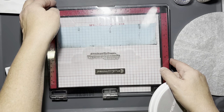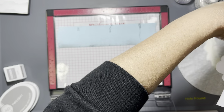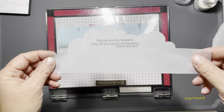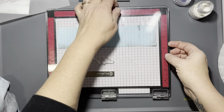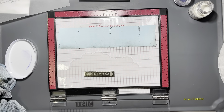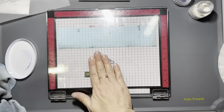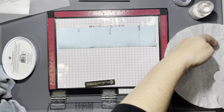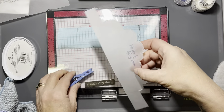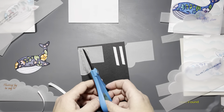I used two pieces on each card that were cut out with a cloud outline die from my stash, that way it could look like the whale is floating in the clouds. I tried to stick with an ink color that matched a color in the whale for each sentiment. The sentiments are: 'floating by to say hi,' 'you are God's masterpiece,' 'we rise by lifting others,' and 'friends are like flowers, they fill the world with beauty' — a quote by Celeste Bernard.